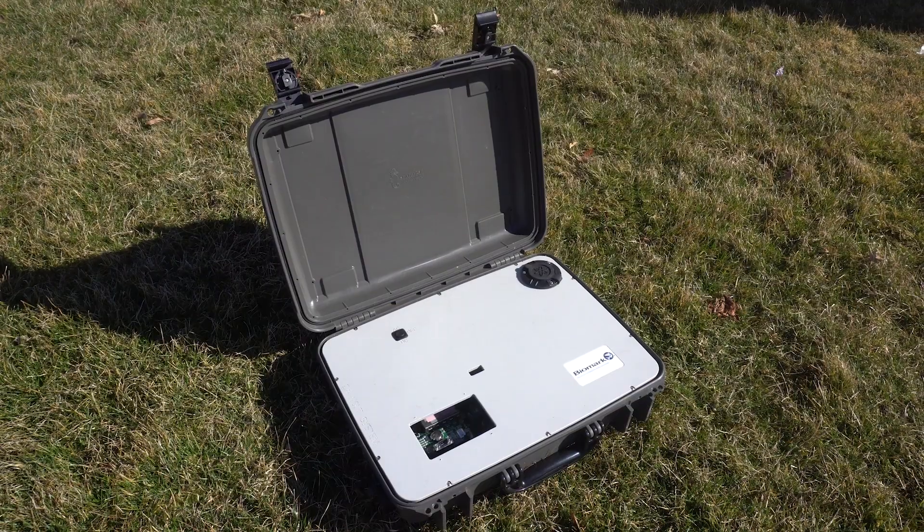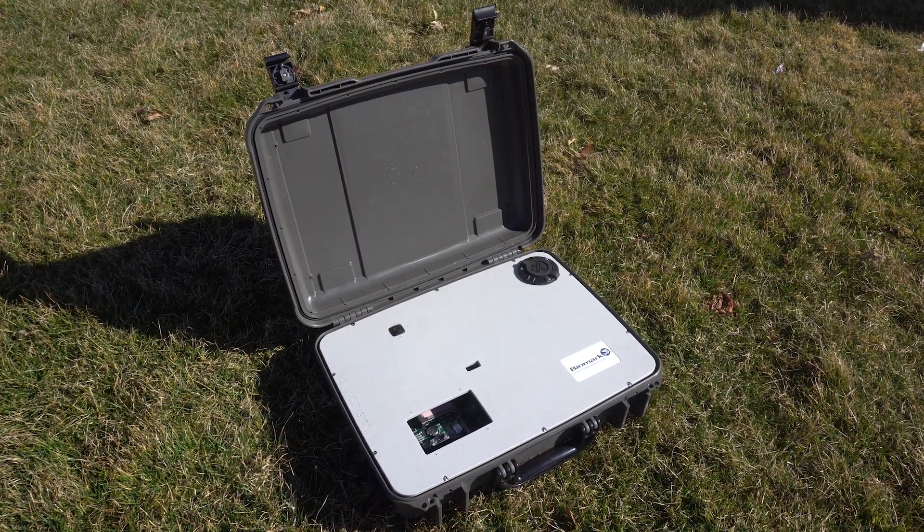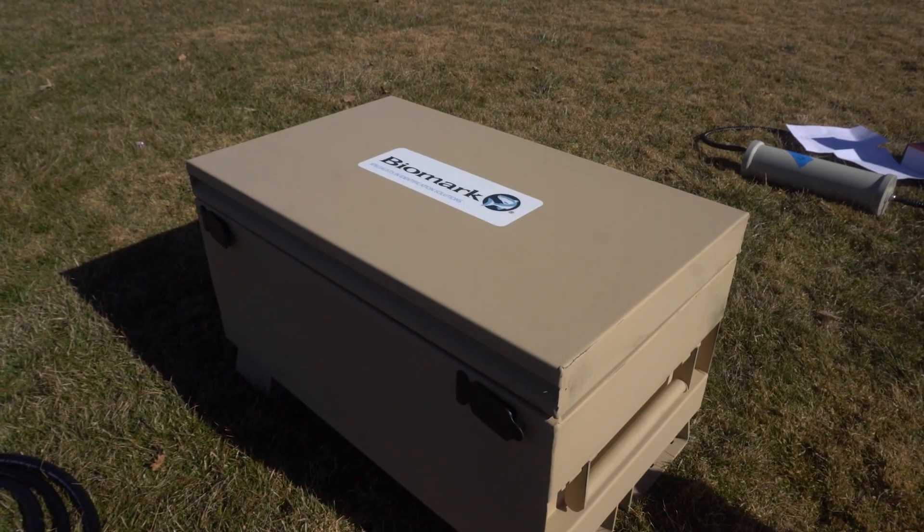For enclosures, we offer either a rugged portable case or a more permanent metal option.